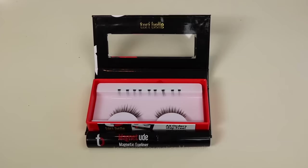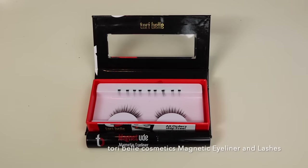The next thing I'm going to do is the magnetic eyeliner and lashes. I have a set by Tori Bell and we will practice putting on the magnetic eyeliner and then the lashes. Usually they're wide so you can cut them down to fit your size, and then we will pop these on and compare the differences between the two. Let me push on and we'll go through this step by step, hopefully as painless as possible.